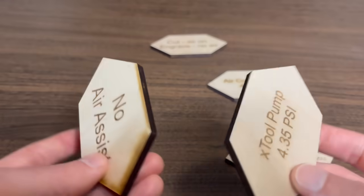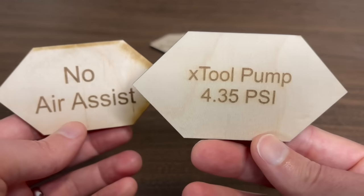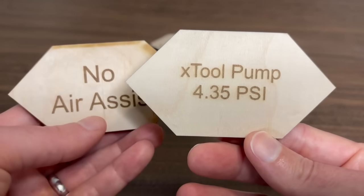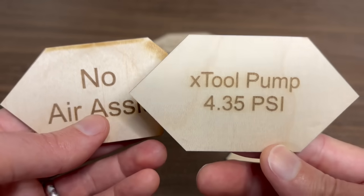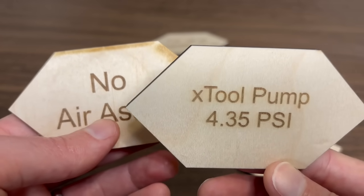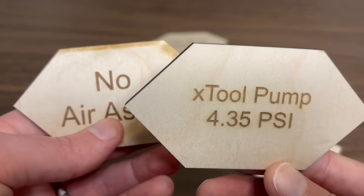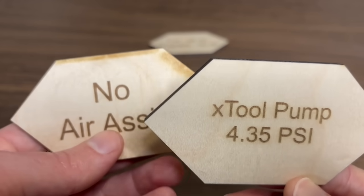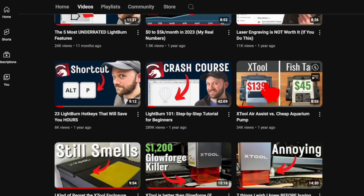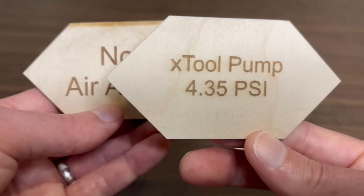I eventually learned that the reason it wasn't cutting out perfectly without scorch marks is simply the power — those little air pumps have about 4.35 PSI. There is nothing special or laser-specific about these AirAssist pumps, even though they are marketed for laser engraving — they're really just little air compressors. In a previous video I compared one of these AirAssist pumps with a fish tank pump of very similar construction, and got basically identical performance.